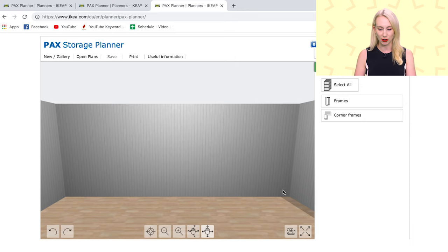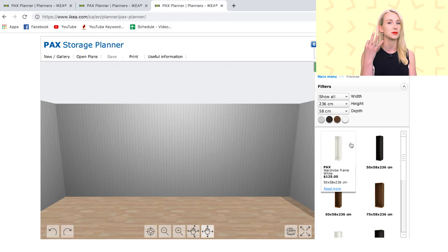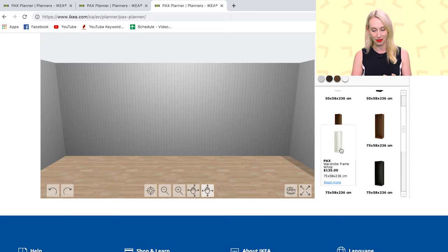Here we go — we have got that huge room in there. First, we've got to start with frames. There are actually three options when it comes to frame widths: you've got the skinny one at 50cm, the medium one at 75cm, and then you've got the big kahuna at 100cm.